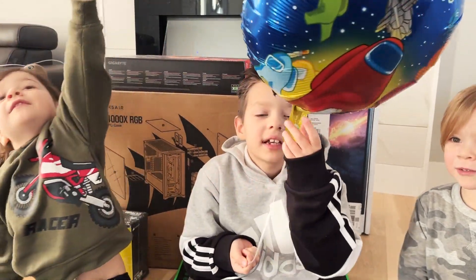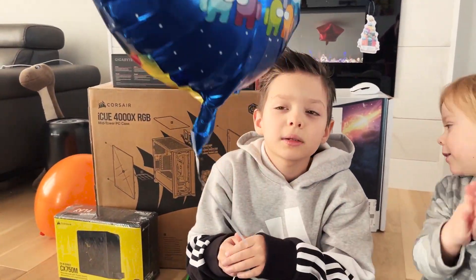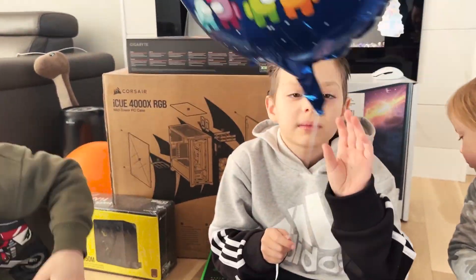Hello everyone, today I'm going to show you how to make a computer.